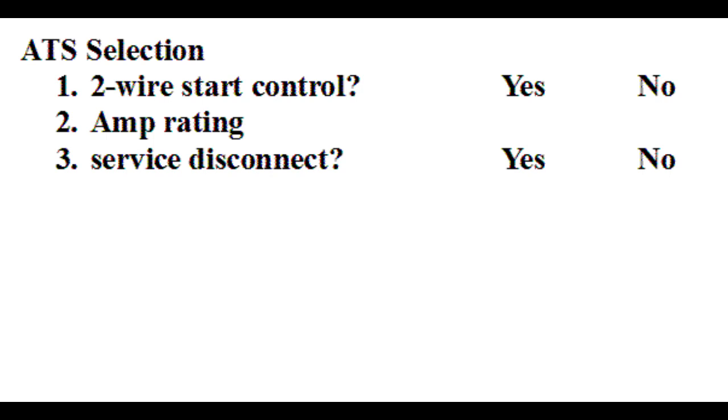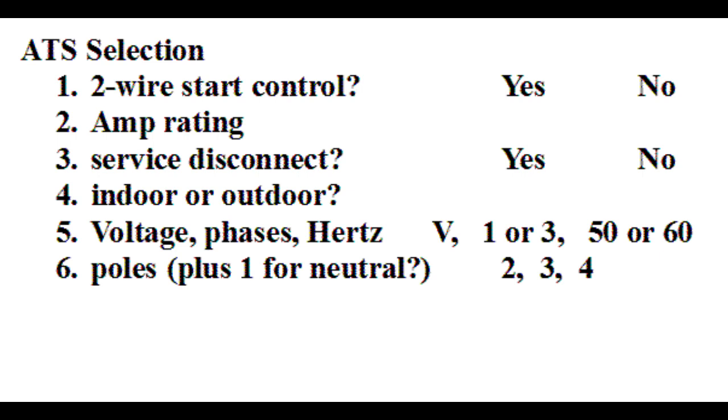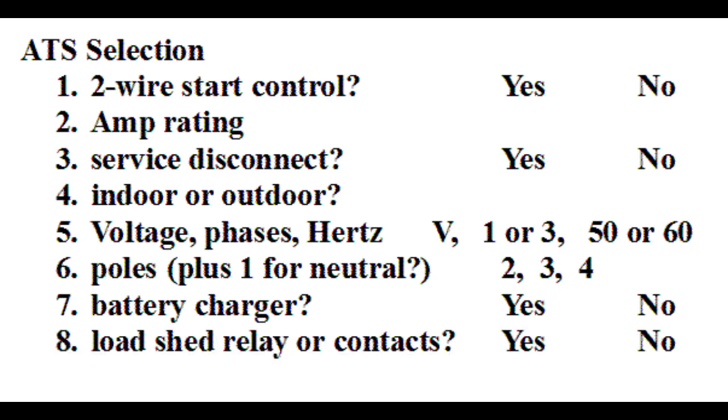Finally, there are some other choices to make for selecting the ATS. Indoor or outdoor enclosure. System voltage, phases, and frequency — for residential applications in North America, these will normally be 120/240 volt single phase 60 hertz. Number of poles — for the same type of applications, this will be two for switching the two hot legs. However, there are a few jurisdictions in New England where local inspectors insist that the neutral also be switched, which means three poles would be needed. Optional battery charger. Load shedding relay or auxiliary contacts for preventing large loads from operating.